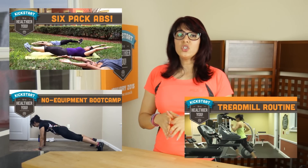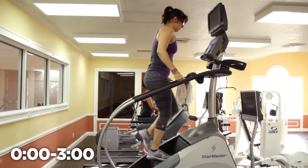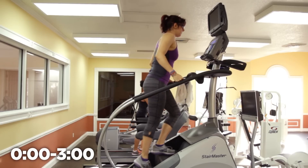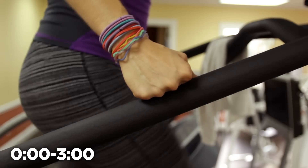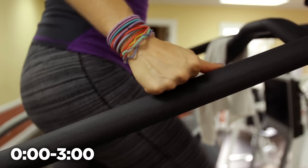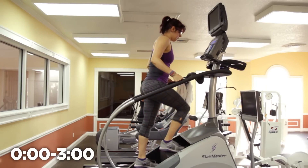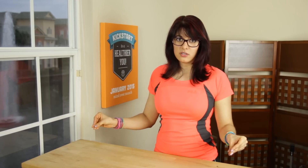On the Stairmaster, we're going to start with a warm-up for about 3 minutes at a level 5. Get used to just walking on the Stairmaster because it can be a little bit funny. Do your best not to hold the bars to support your body weight — the bars are there for balance. A good option is to keep light fists on top of those bars so you're close if you need to grab, but we're not putting our entire body weight on the machine.